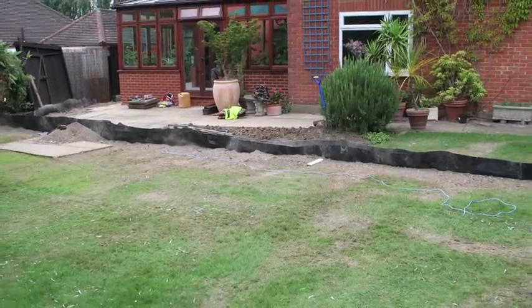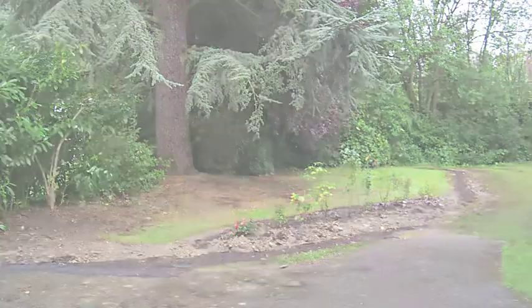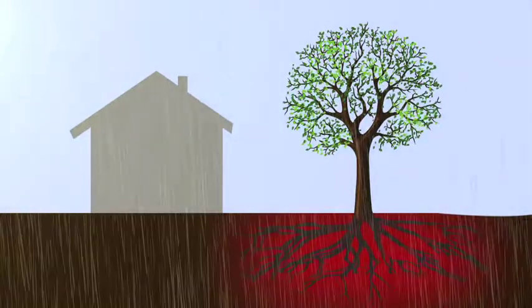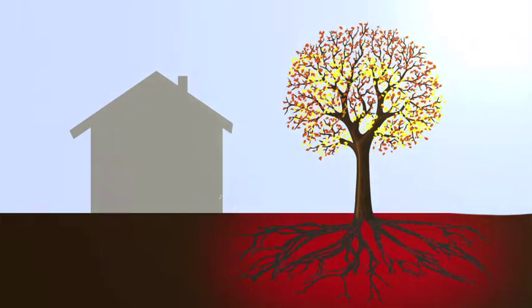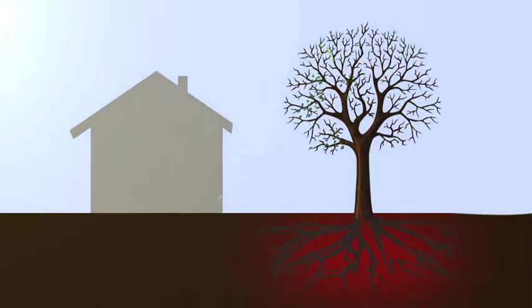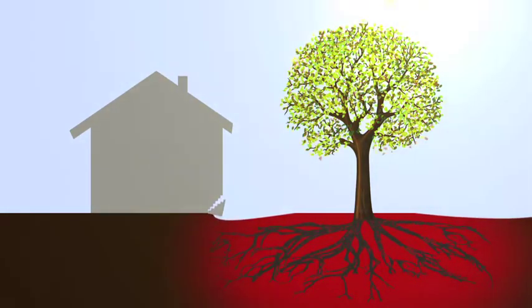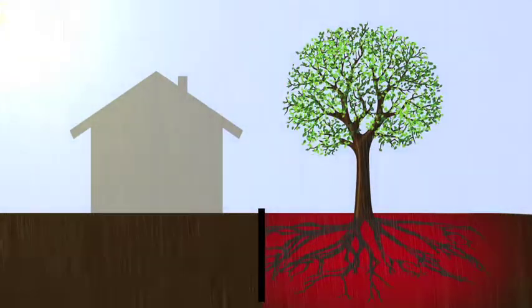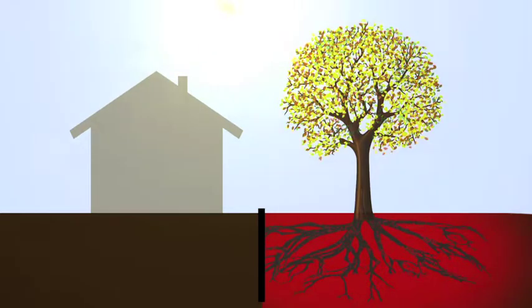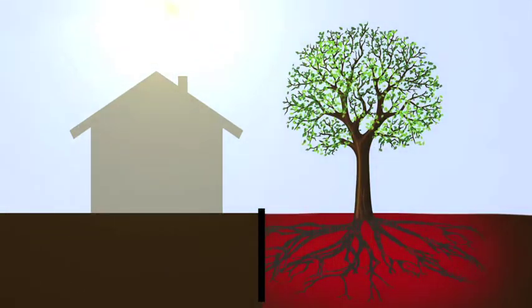Ultimately, it's all about isolating the tree's influence over the property, literally putting the tree in a pot. As we move through the seasons from winter into spring and summer, the tree wakes from its slumber and begins drinking from the ground, causing the clay soil around it to become desiccated. This desiccation causes the clay to shrink and the building to move. By inserting a barrier between the tree and the property, we essentially cut the pipe, leaving the soil on the far side of the barrier free from the thirsty tree roots, so the soil retains water and the building remains stable.